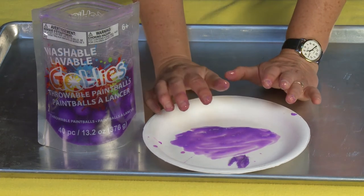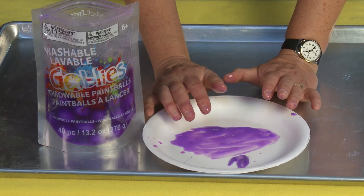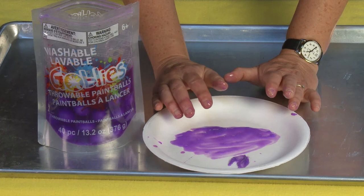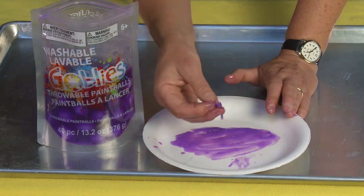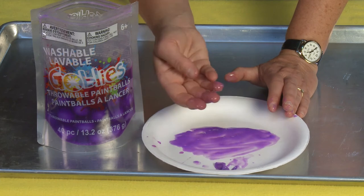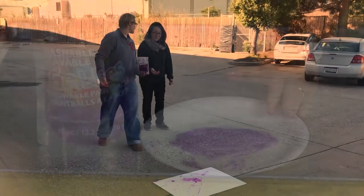If you're using these the way they're supposed to be used — throwing them at your friends, opponents, and family members, like you would in a paintball game but without the guns and without that much pressure — it's basically like a water balloon fight with these little tiny paint balls. It is going to stick to you; it sticks on your skin.